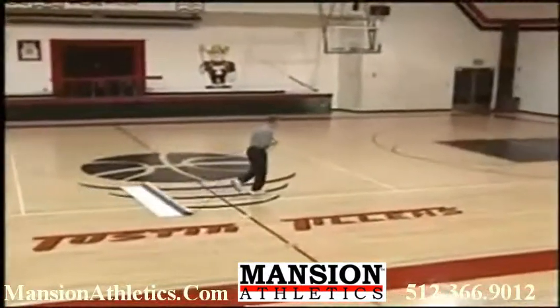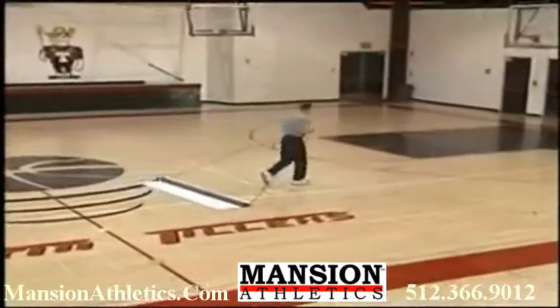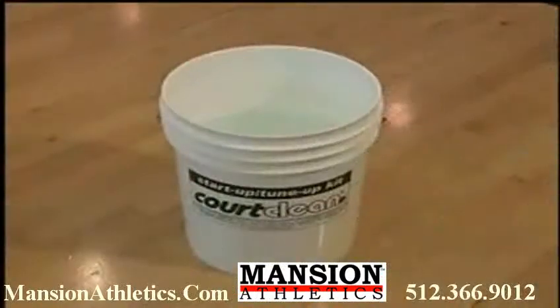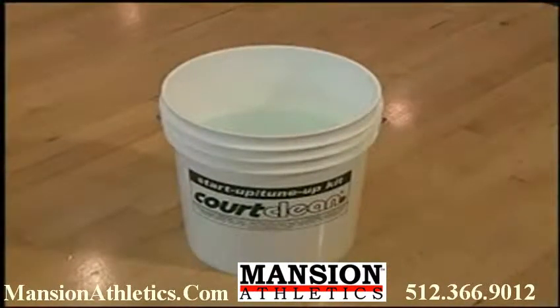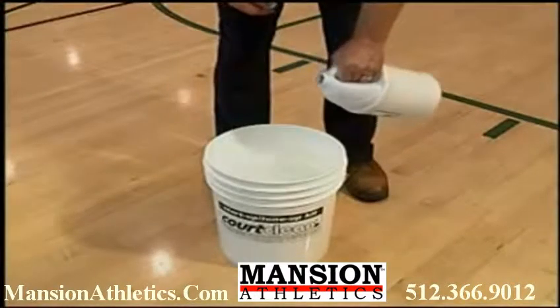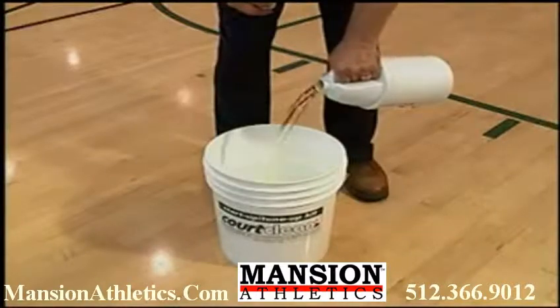In the next few minutes, watch as we clean a typical gym floor and provide an informative look at this fantastic product. Simply submerging a damp towel in plain water will work, but we recommend using a cleaning solution for better results. We start by mixing only one gallon of water with your favorite floor cleaning solution.